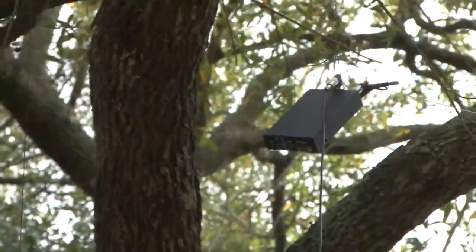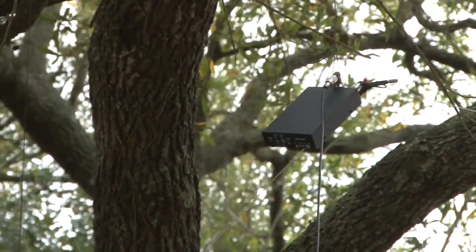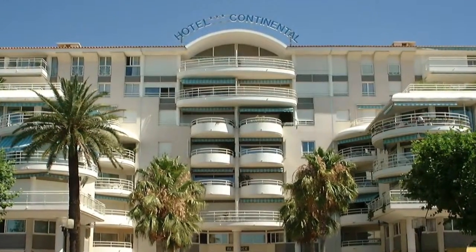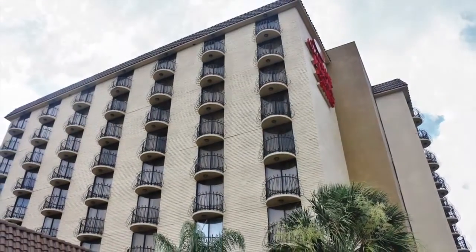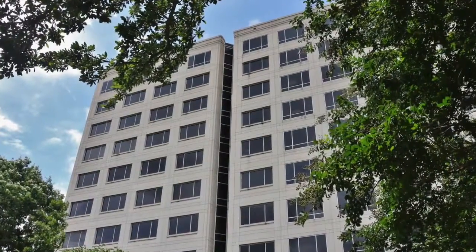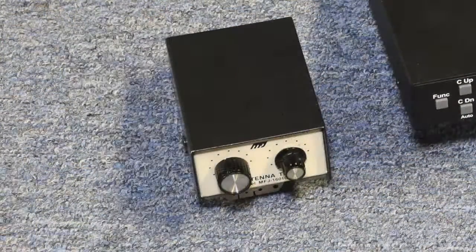This antenna with the feed point about 35 feet in the air will be as good as any home station V or dipole. This approach can be adapted for the businessman or vacationer with a hotel room, even the apartment dweller. If you are on a higher floor, drop one of your pre-cut wires over the balcony or out the window, put the other around the interior of the room, connect the two to the LDG or MFJ, and load them up.